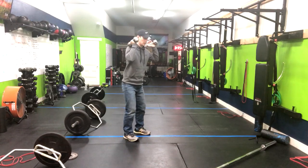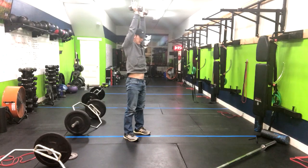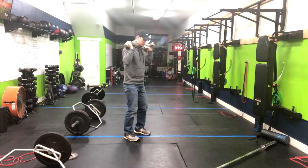Then you're going to squat down, stand up in that thruster — ribs to the belt buckle — and then return to that starting position. Let me walk you through this at full speed now.